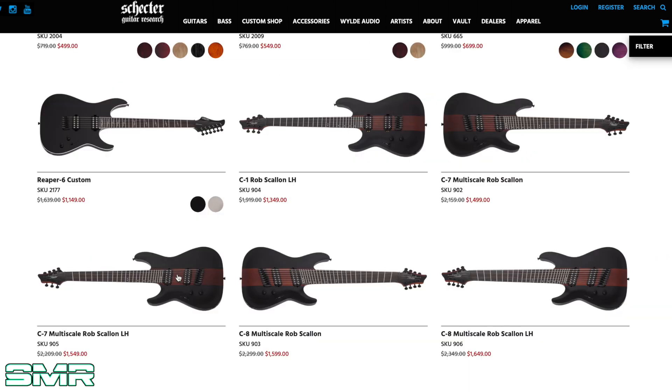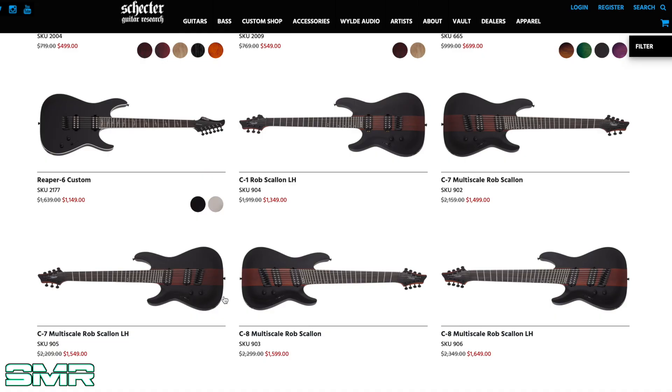And last but not least, these are made in Korea, so pretty high-end stuff from Schecter. Now, if you take a look here, we have all three guitars available in lefty — 6, 7, and 8 strings. So that's awesome. Rob Scallon is giving a lot of love to the lefties, because lefty guitar players out there kind of get neglected, unfortunately. So really cool to see Rob look after that demographic.